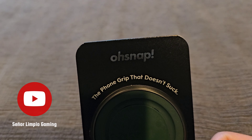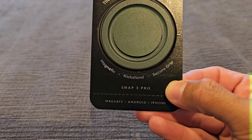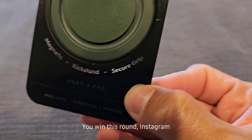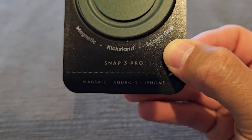Welcome back to Senior Olympic Gaming. Today we are looking at the Snap 3 Pro phone grip. Why did I decide to buy one of these? Targeted ads — what can I say. They got me. But to be real, sometimes I do like to use a phone grip or a pop socket type thing.